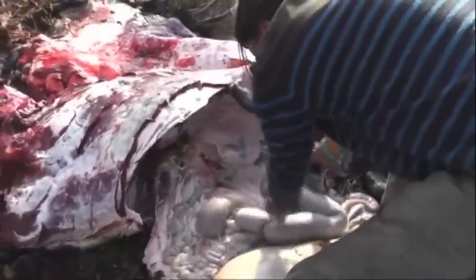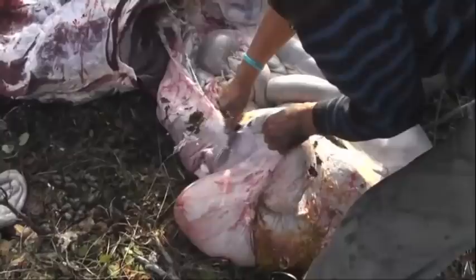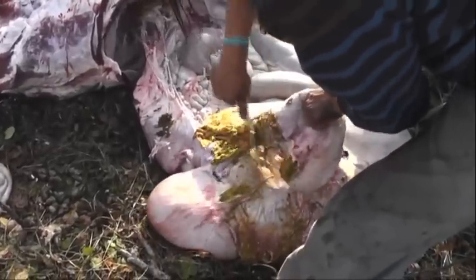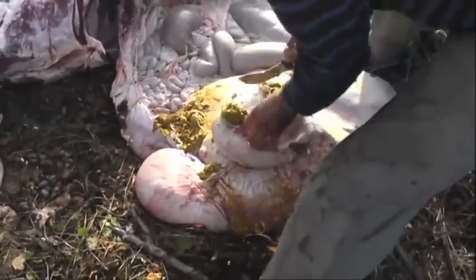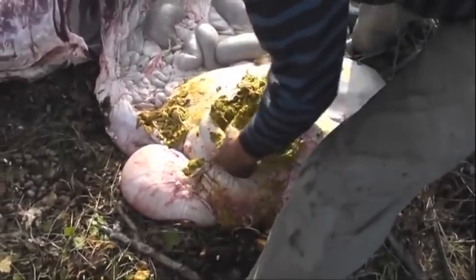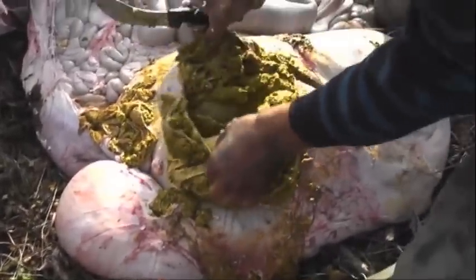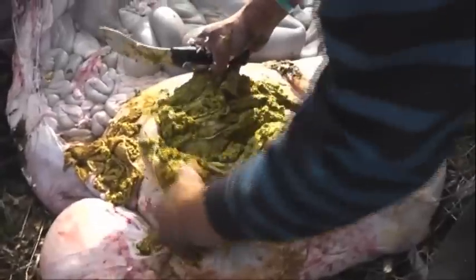This part here is called the Bible. I'll cut it open — see the pages in there. We'd have to clean that out. See the Bible, see how you clean each one. This is their food bag, and we clean that out really good. We'll talk about that later on.